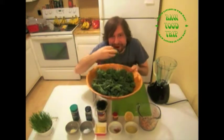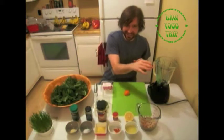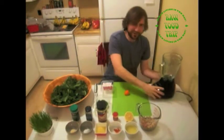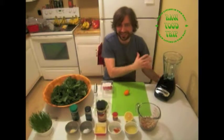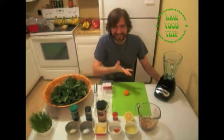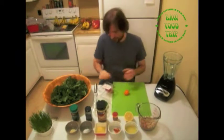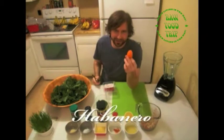We're gonna put all these ingredients into the blender. We've got the Hamilton Beach blender, which is a phenomenal blender — you may have it in your house, and we have it in our house too.